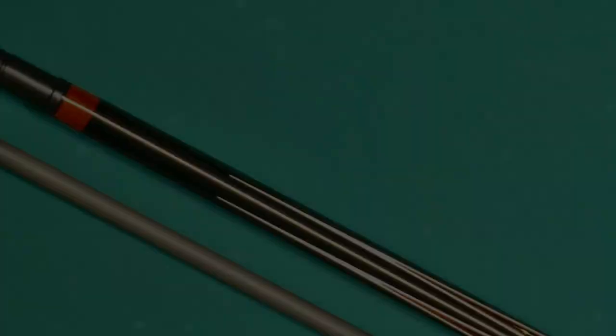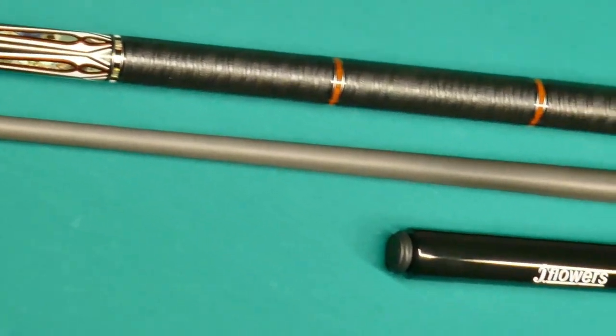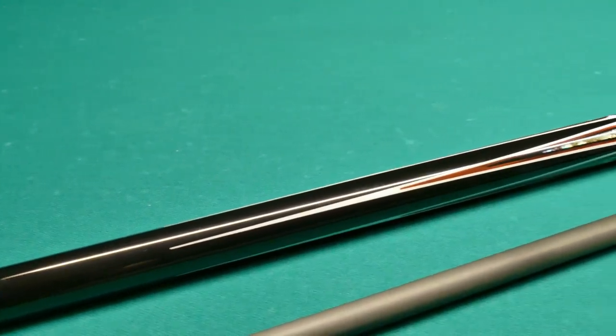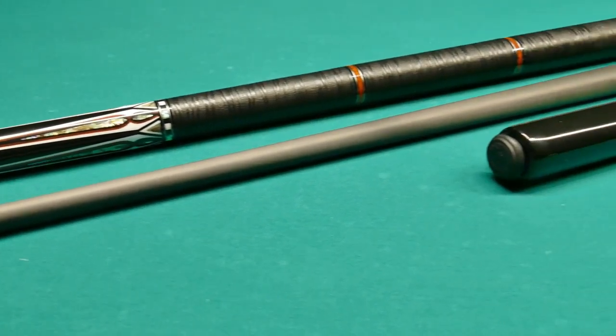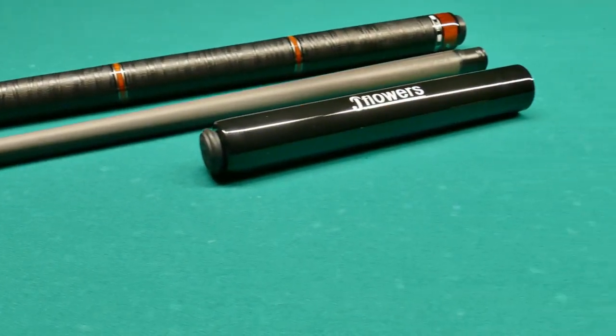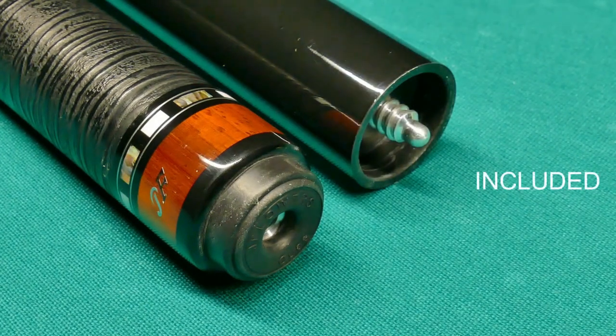If you are new to the brand, J Flowers is probably one of the fastest growing brands in the US and North America right now. They've got a bunch of cues at $300 that come with a carbon fiber shaft and a leather wrap, and even though this particular cue is $588, it's still a bargain in my opinion.